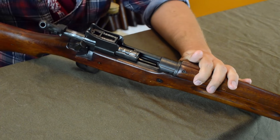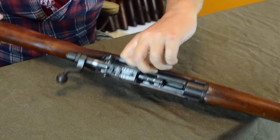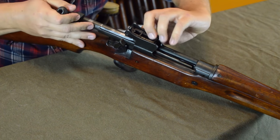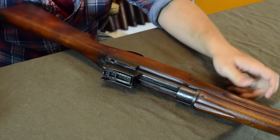On the left side we have a regular Mauser-style bolt release. We can pull the bolt to the rear, yank on it, and pull the bolt out — super simple.